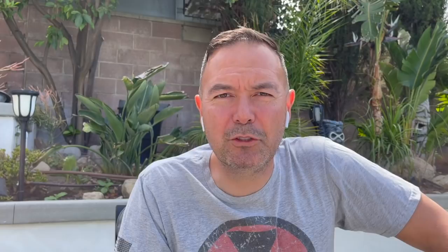If you guys liked the video, please hit subscribe — I will be making more content. The next one up I have is the Bug Assault Bug Beam. We'll be attaching that to the shredder and see how that works.